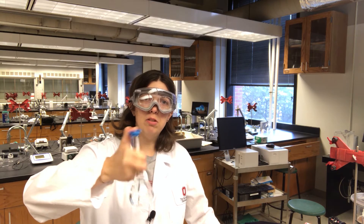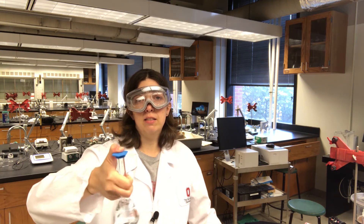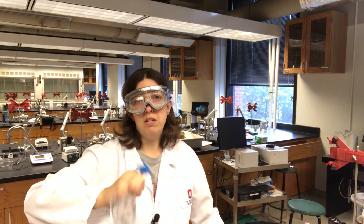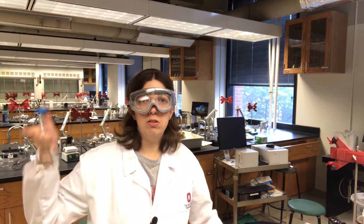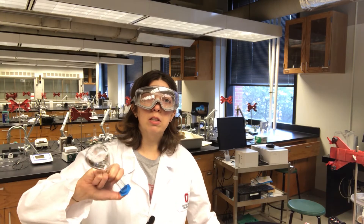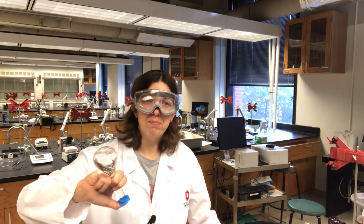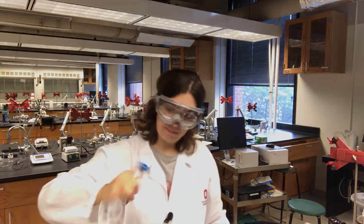I'm going to take 50 milliliters from this flask, add it to another 100 milliliter volumetric flask, add 1 mil of ISA, and then dilute to the line with water. When I transfer 50 milliliters from this flask to the next flask, effectively I'm transferring 1 mil of ISA, and so by adding 1 more milliliter to the next flask, I have in total 2 milliliters of ISA. That's an easy way to get to 2% ISA in your subsequent solutions.